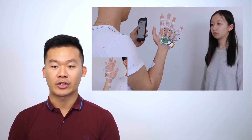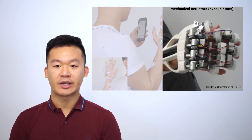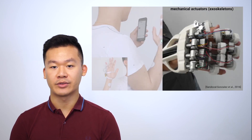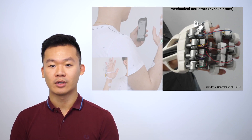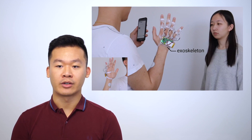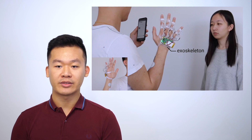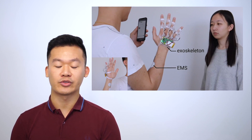Traditionally, the way to actuate the hand is through an exoskeleton. In order to produce force feedback, exoskeletons need enough force to push back against the fingers, meaning their actuators tend to be big and heavy. Dextrems, on the other hand, uses a lightweight exoskeleton that not only locks the finger joints on demand, but utilizes muscles as the main method of locomotion using electrical muscle stimulation.